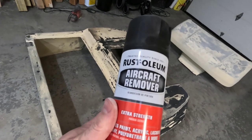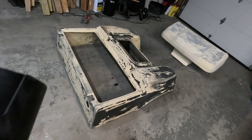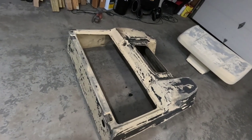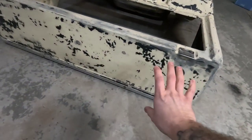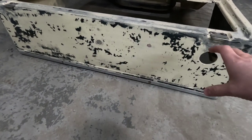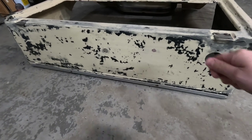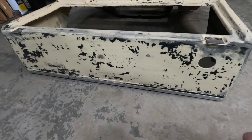This is just Rust-Oleum aircraft remover. It works really well. Something was wrong with the tip on the spray can, so it wasn't spraying out like it really should have, which kind of slowed me down a bit. But basically what I did was spray it all over this section — this was completely covered in bed liner before. I sprayed it all on there, let it sit for about an hour, and it pretty much scraped right off. The rest of this I'll just end up sanding with the 40-grit as well.